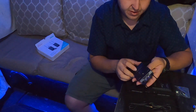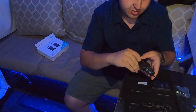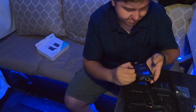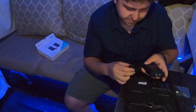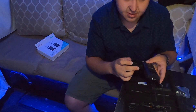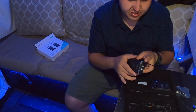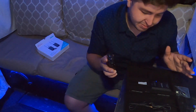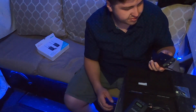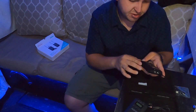Right out of the box — I wonder how this charges. Oh wow, this one requires two double-A batteries. I didn't know that; I thought these were rechargeable. But I don't mind. This is the transmitter.